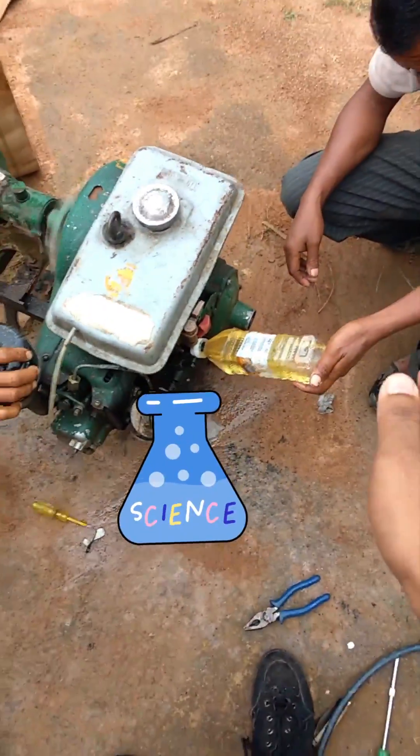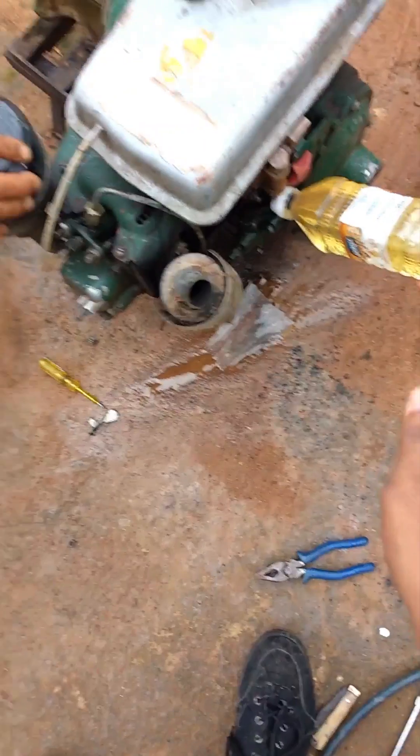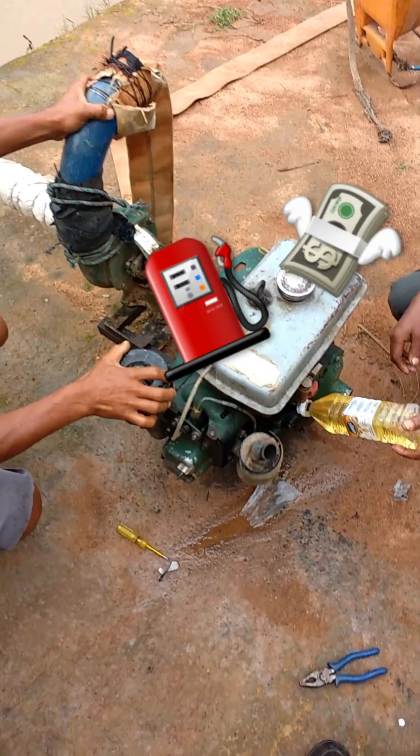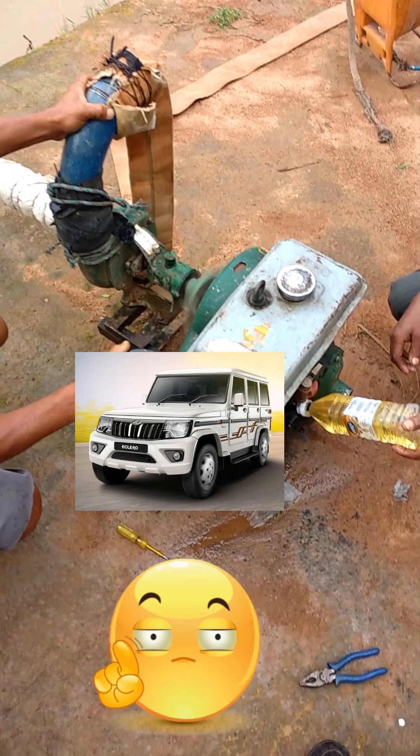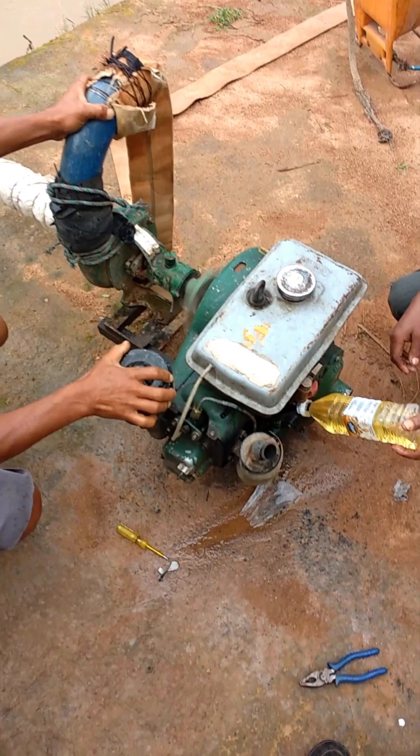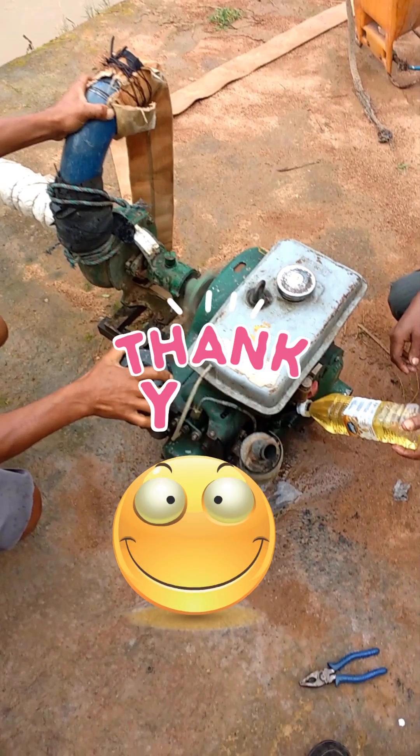I hope you liked this experiment and hopefully we can take it forward in the future with rising diesel prices. On a lighter side, don't start pouring vegetable oil in your Bolero or Scorpio as yet. Thank you for watching this video and see you in the next one.